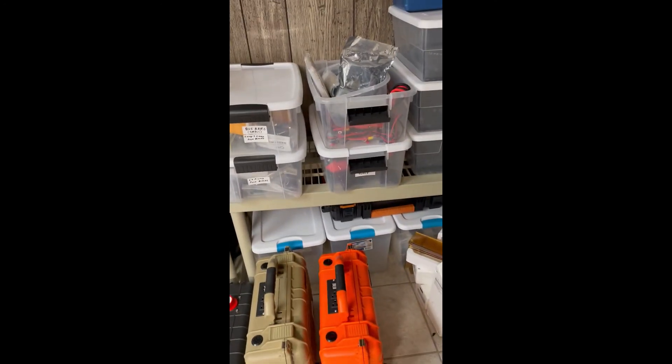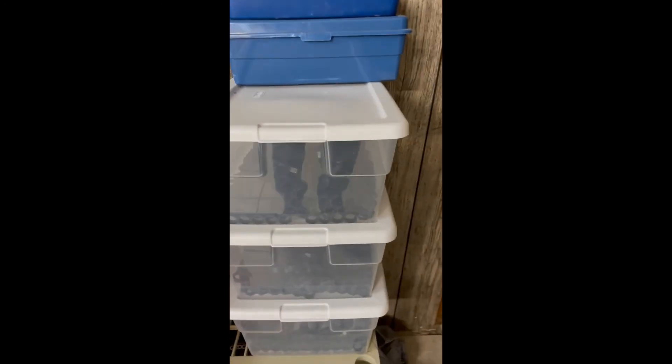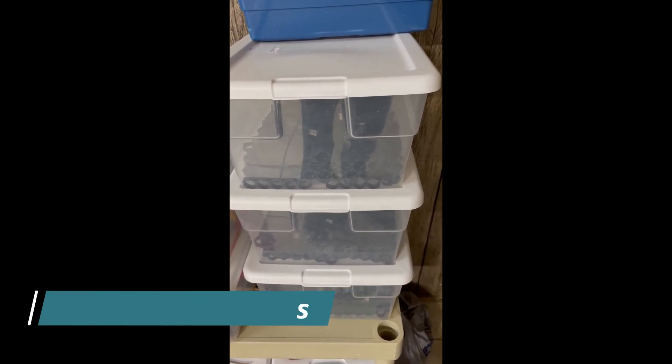I just have a bunch of miscellaneous stuff. This is more 18650 connectors, or whole fuse holders. If you are interested in seeing me build any of these items, then please hit the like and subscribe button to my channel. And don't forget to click the bell when you subscribe to get notifications when I post a new video. Thanks and hope you enjoy my channel.